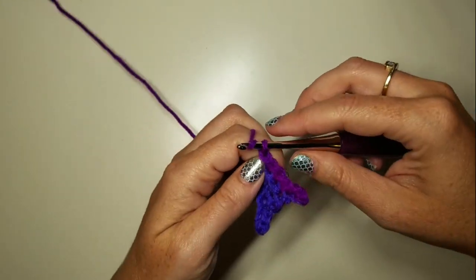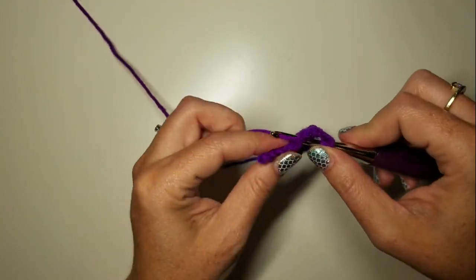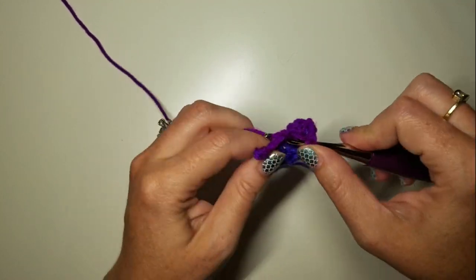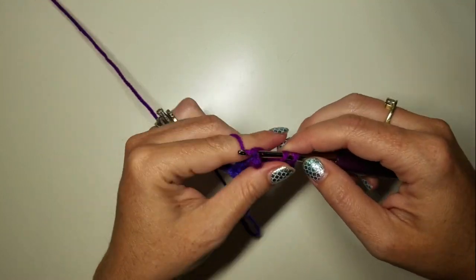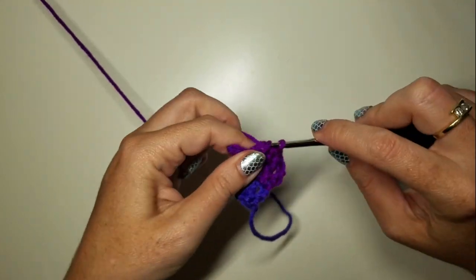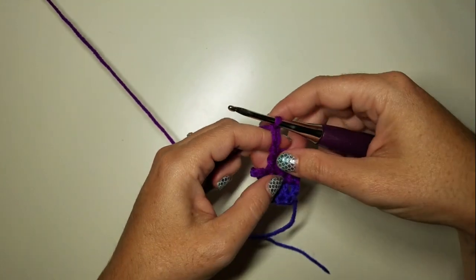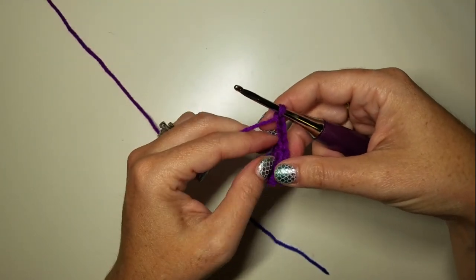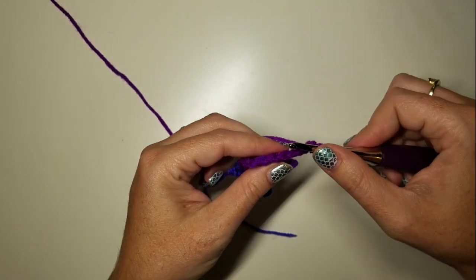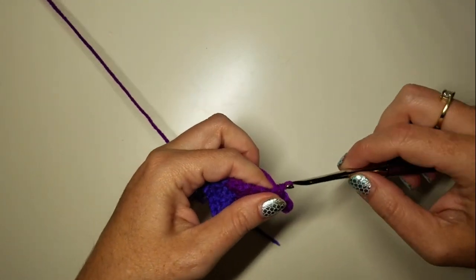Again, turn, chain two, and work three DCs back — excuse me, three DCs: two and three. Then chain three and turn. Slip stitch in the first chain, slip stitch in the next chain, and four SCs back.